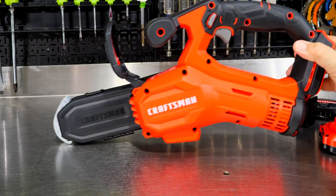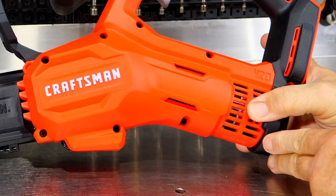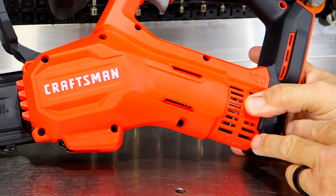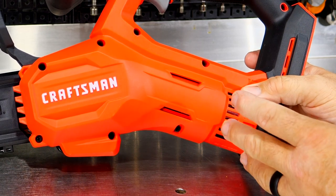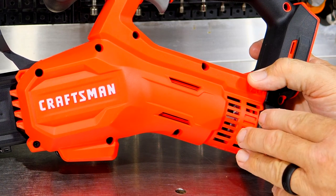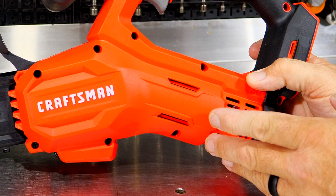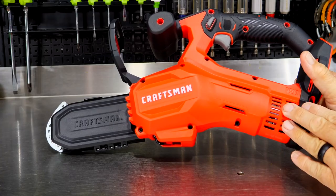Something I noticed inspecting this saw is that it looks like we have a typical brushed motor in here. That's not a problem on a tool like this — a brushed motor is going to provide plenty of torque to get the job done. Is it less efficient than brushless? Yes, a little bit. But it's going to keep the cost of the tool down, and if it still accomplishes the work the saw is intended for, that's not a problem.